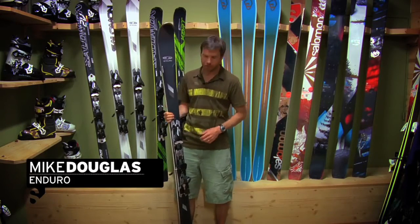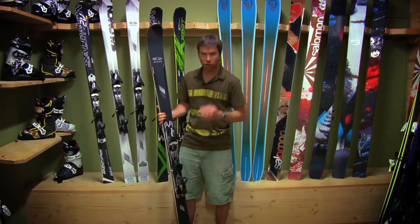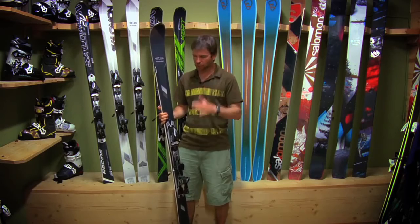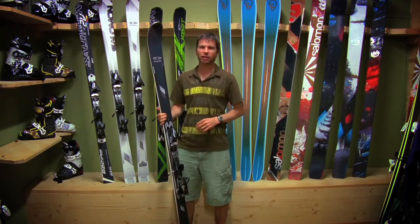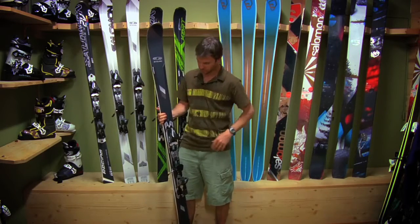Hey, I'm Mike Douglas and I want to present to you the Enduro Ski for Salomon. This is pretty much the ski that you're going to destroy groomers on. Super stable, very aggressive, holds an edge like no other. For the East Coast skiers who love to charge hard, this is probably your ski.